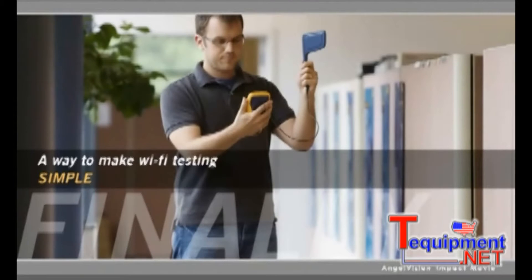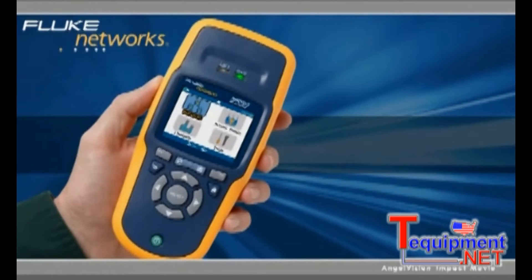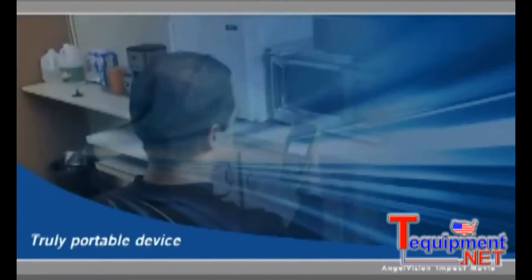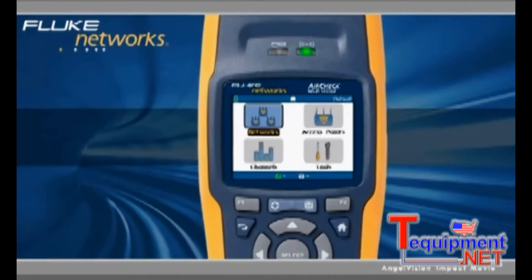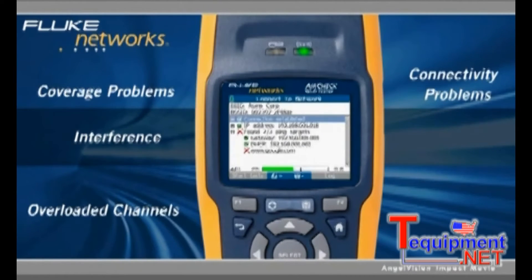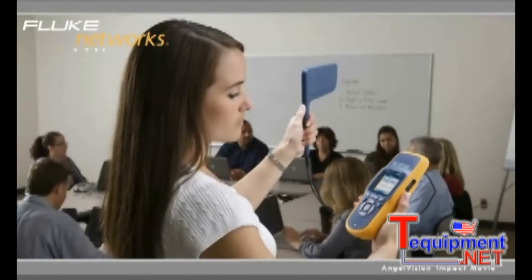For all of this, you need the AirCheck Wi-Fi tester from Fluke Networks. AirCheck is a purpose-built Wi-Fi tester that's easy to use and easy to carry. It's a rugged handheld tool that offers a core set of wireless technologies in a truly portable device at a very affordable price. It boots up in under three seconds, fully supports all Wi-Fi standards, and gets you information quickly.